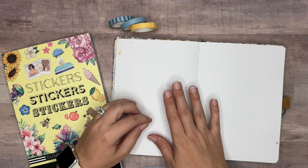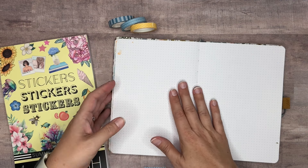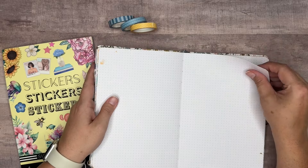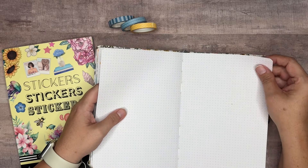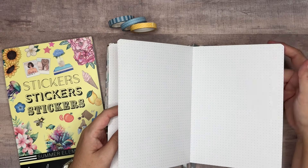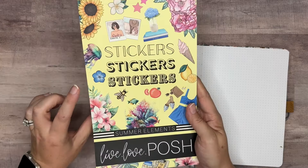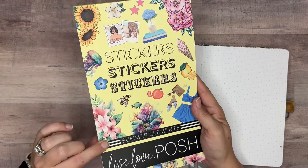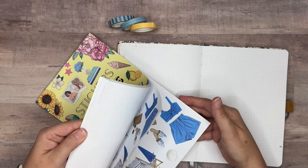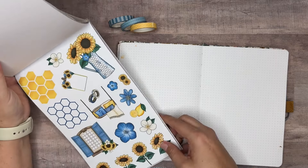Hi everyone and welcome back to my channel! In today's video we're going to be decorating a Dutch door spread in my creative journal. I use the Happy Journal from the Happy Planner — it's a dot grid journal and I like to create spreads in here to journal on. I've got the Summer Elements sticker book from Live Love Posh pulled out, and it's got some really cute stickers with honeybees and blues and yellows — really fun.